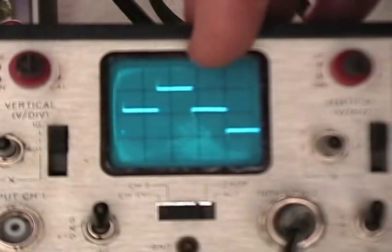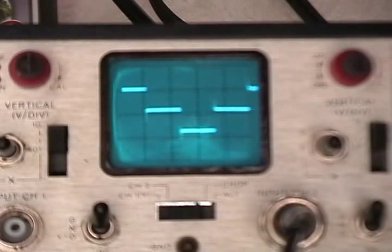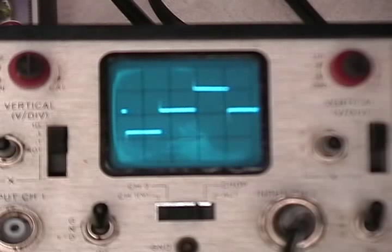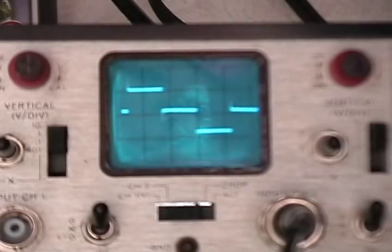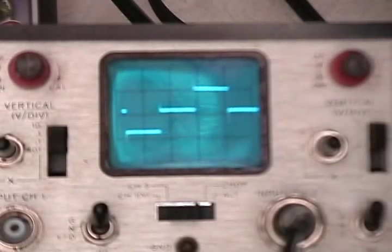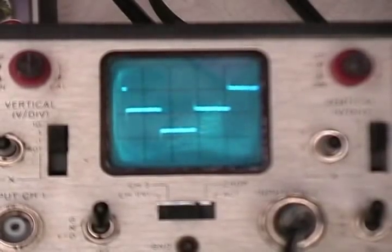Here is the waveform with the scope free-running. I can't get any closer because the camera won't manual-focus any closer, but these are the readings you get on the output of these inverters. They are more of a square wave. I can't get the vertical rise to show on this scope even with intensity all the way up, but that is a square wave you're looking at.